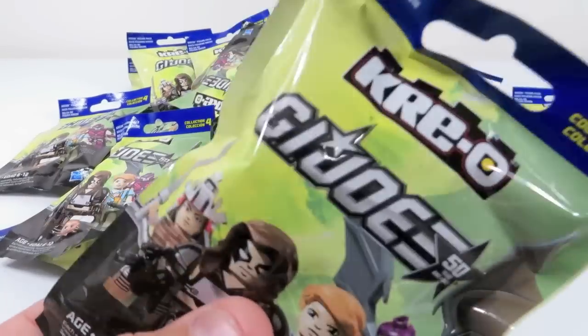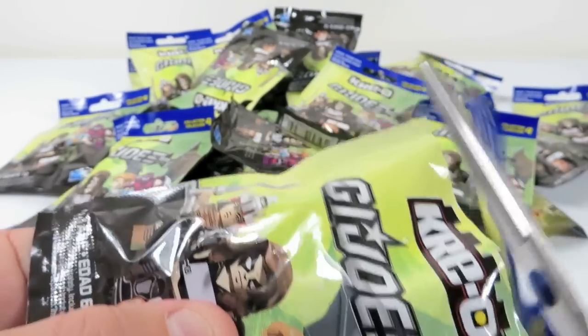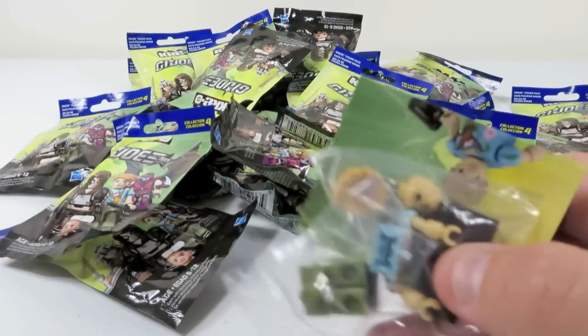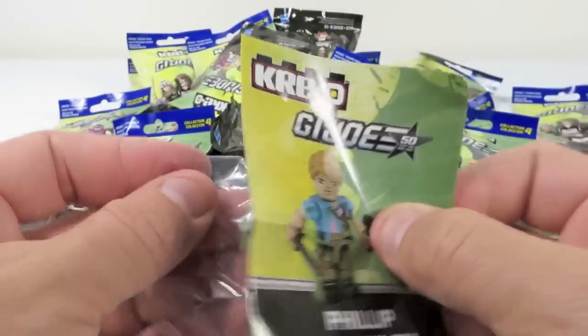So anyway, we're gonna get to opening these. Shannon is gonna help me build them. Hopefully. Unlike the Lego minifigures, these come with a lot of parts. You gotta build the weapons and the accessories and everything else. So here was the first one. This is Chuckles, Philip Chuckles Roosevelt. That looks like a pretty simple one.